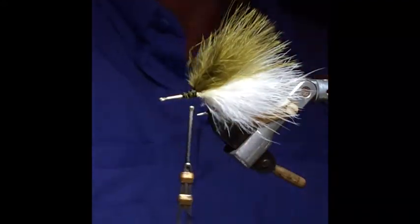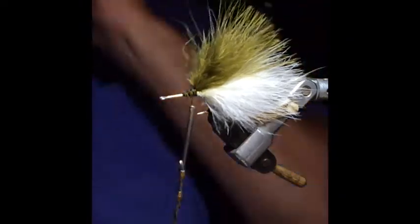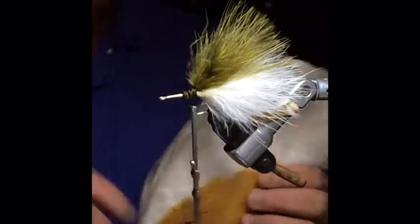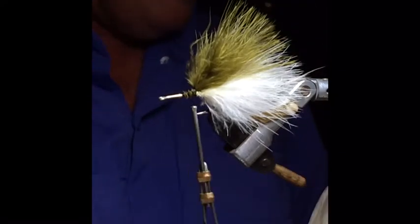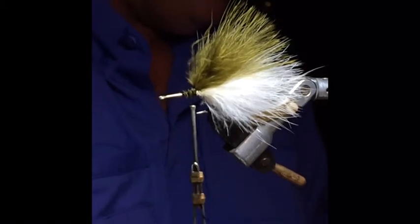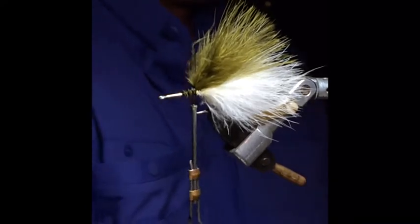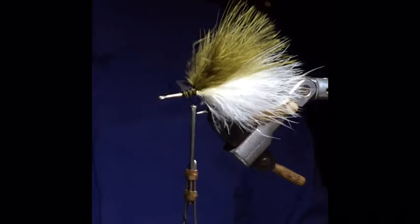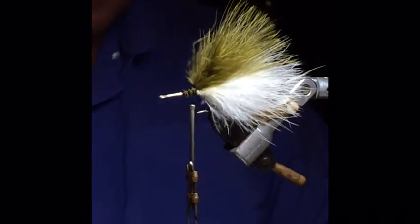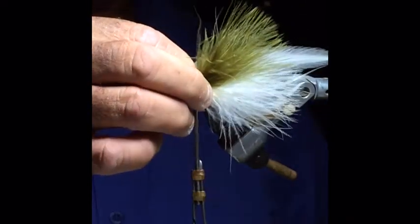The next step is some white neck feathers. You want to use two on each side, splayed in together — not out. One thing I like to do when tying on feathers is to flatten the stems with a pair of pliers so they don't roll on you. Try to pick out two good ones that are pretty close together in shape and length. You want them hanging about an inch to an inch and a half beyond everything else.